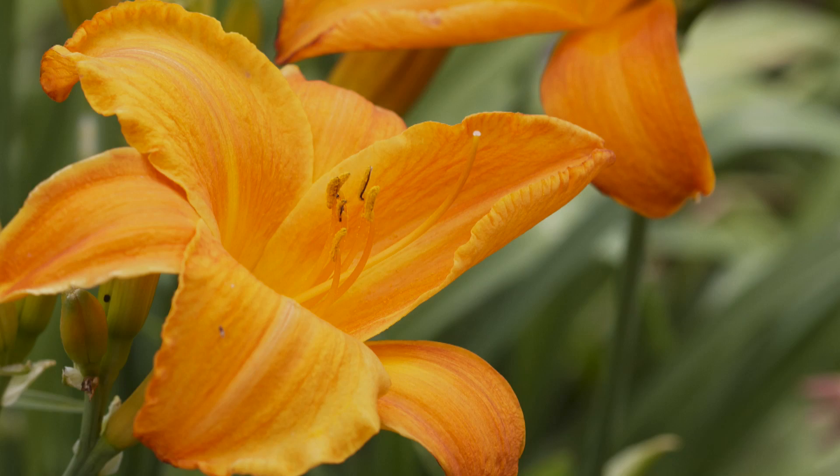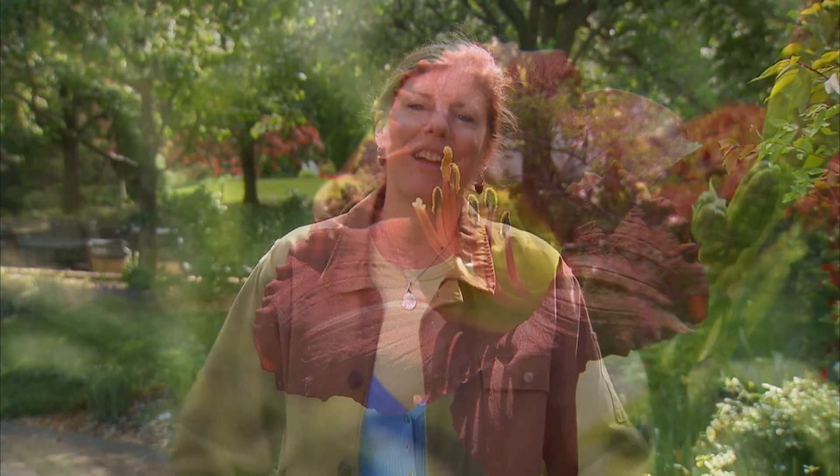Daylilies are one of the easiest perennials you can grow. They're also one of the most budget-friendly. A two-foot clump can be divided into as many as 10 plants that you can either expand your garden with or share with your friends.